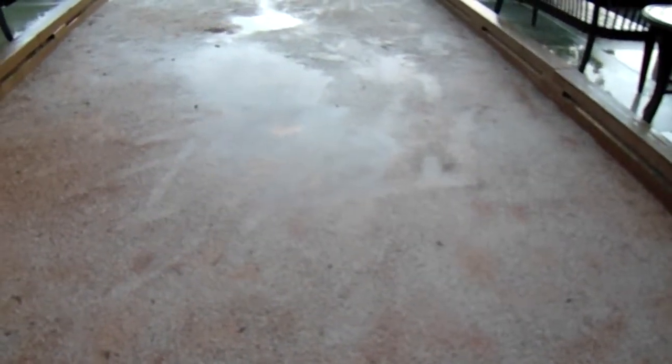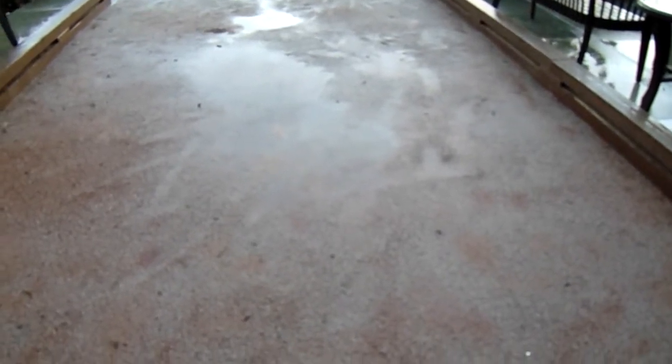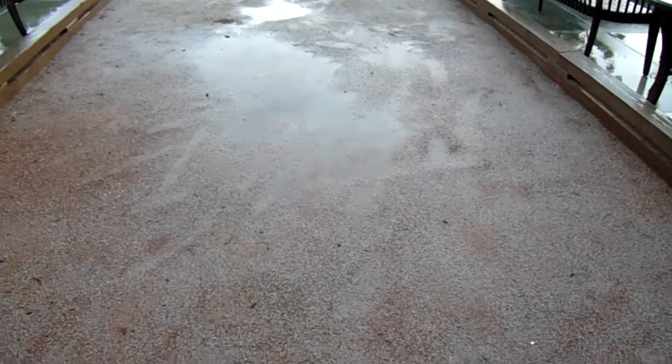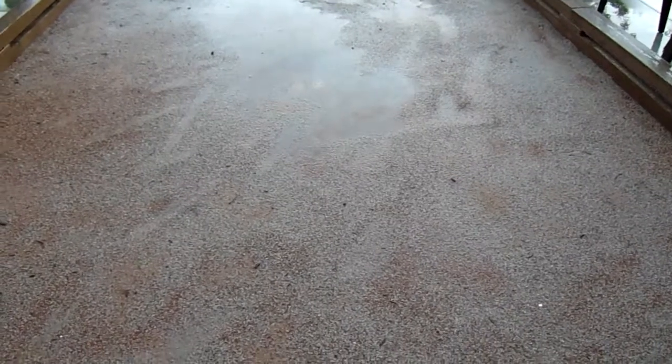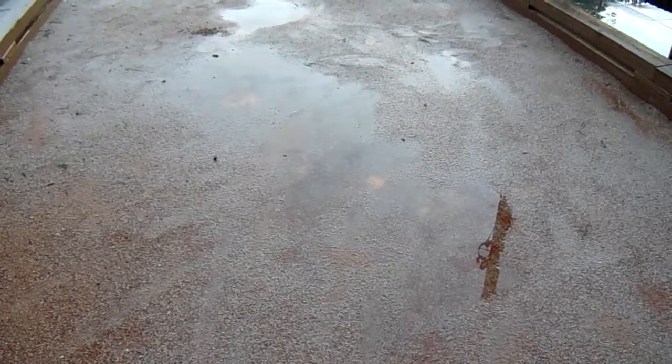So do not buy clay-based or non-decomposed granite materials unless you have a very good idea of how they're going to perform during winter or spring weather when it rains a lot, as shown here.